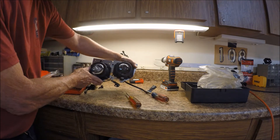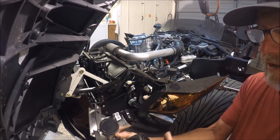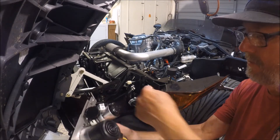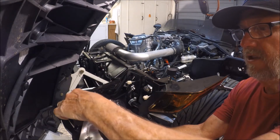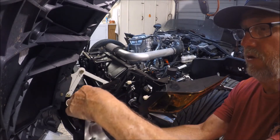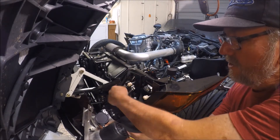This is what the installation is going to look like. In the new bracket, this goes in here — and this was supposed to go at this location, but since we've got the new double configuration, this is going to have to be moved over to this other location.